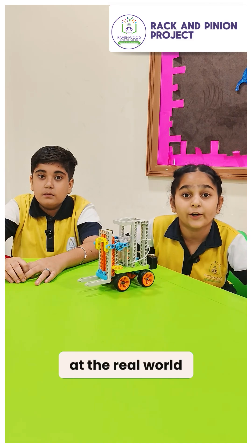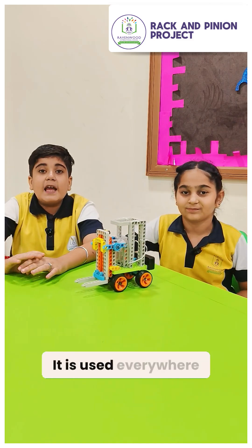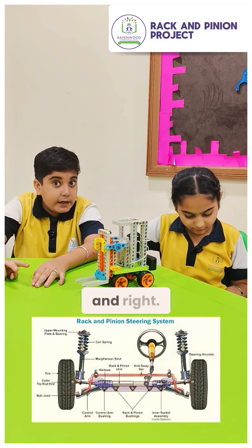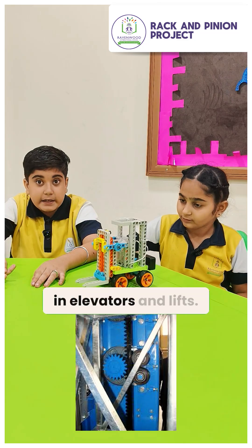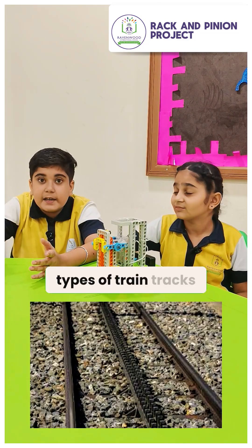The conversion is extremely powerful. If you look at the real world, the rack and pinion mechanism is essential. It is used everywhere: from car steering wheels for turning left and right, to elevators and lifts, and even in some types of train tracks for climbing steep hills.